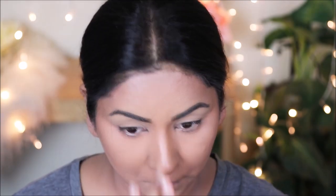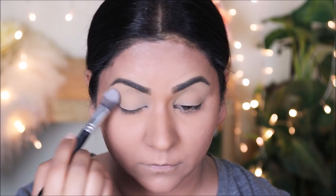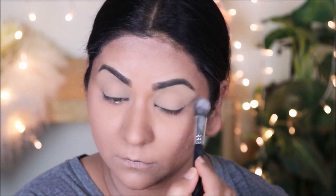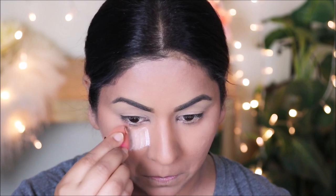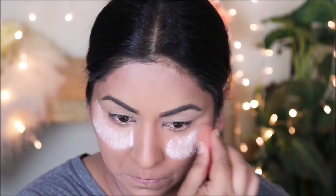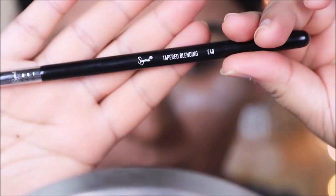To set the concealer around my eyes before it starts settling into fine lines and creasing, I'm going to use the Artistry loose powder. While I do that I'm also going to use the powder to bake underneath my eyes — that way it doubles up as protection while I'm doing my eye makeup. If there's any fallout from the eyeshadows, the powder will catch it and it'll be easier to dust off later without spoiling my base.